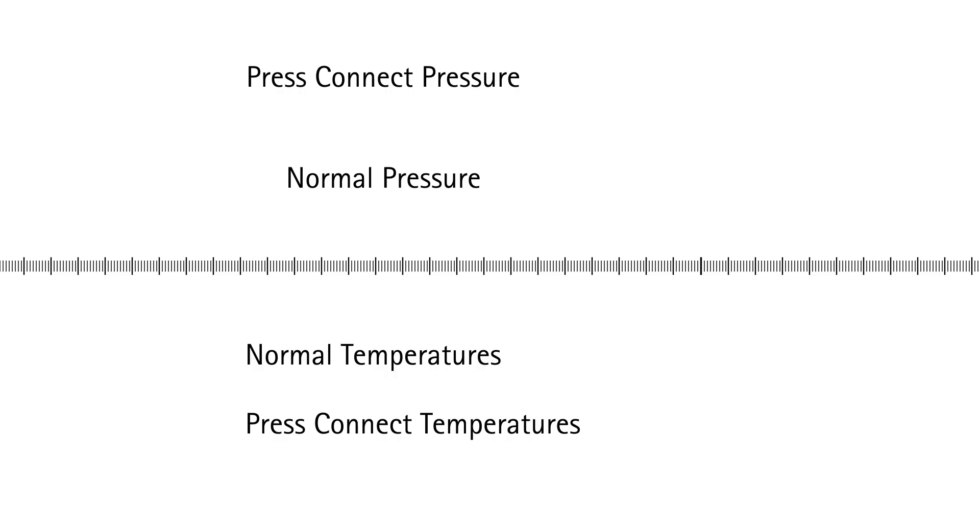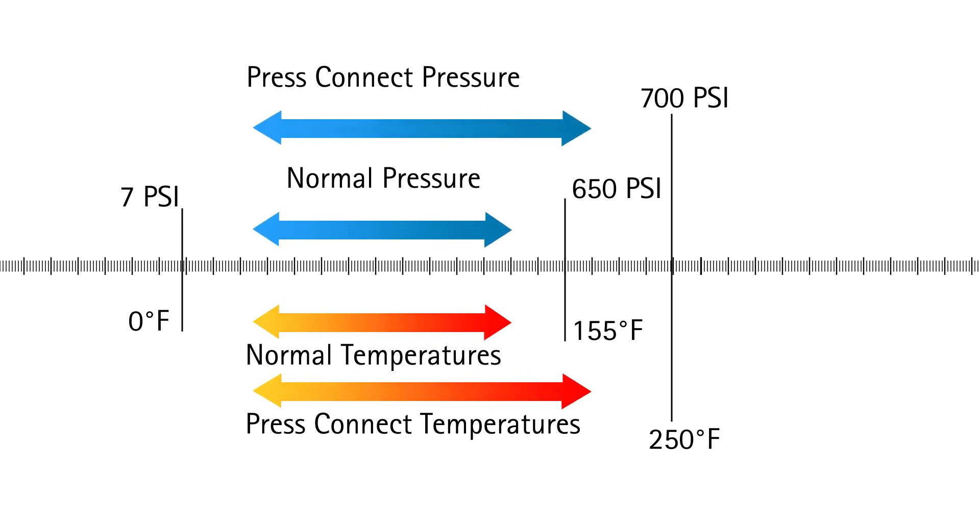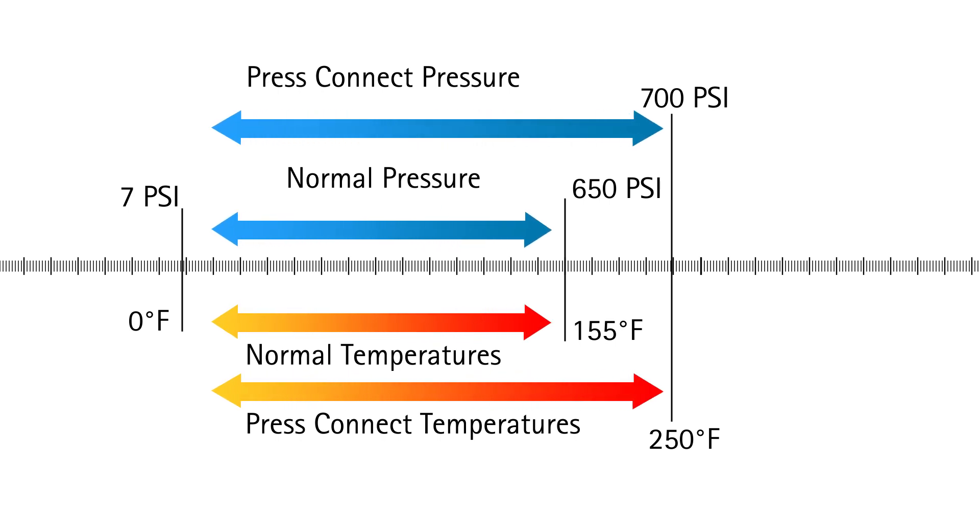Just like soldered and brazed joints, the materials and processes used to make these types of joints require specific pressure and temperature ratings, which dictate where they can be used. For example, one of the newest PressConnect systems is specifically designed for HVAC systems operating at pressures up to 700 psi and temperatures up to 250°F.